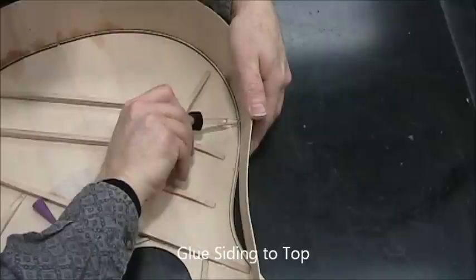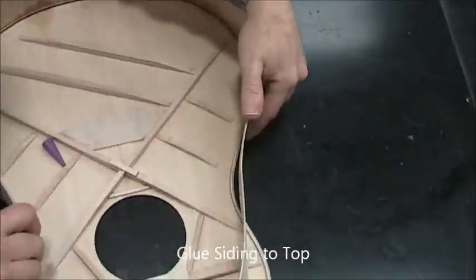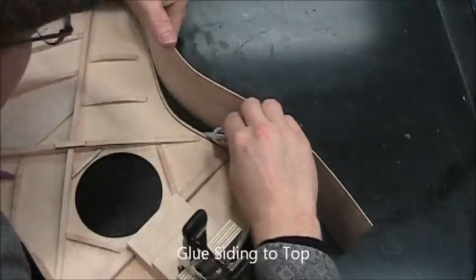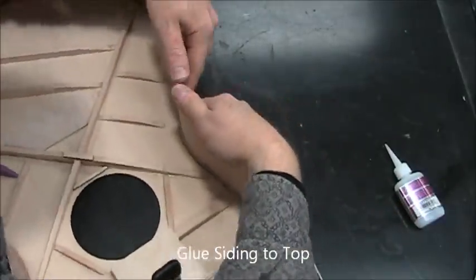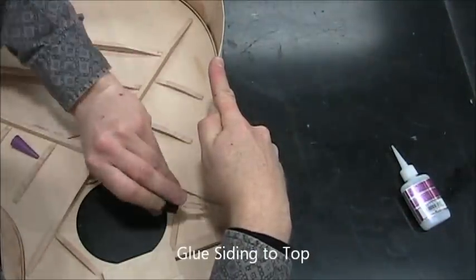Apply accelerator and now do the waist again. The waists are probably the hardest part because you're having to push into a concave space. I'd probably recommend you use gloves, because there is a tendency to get your finger stuck to the glue on the outside.